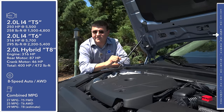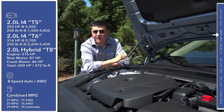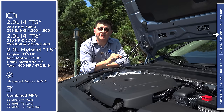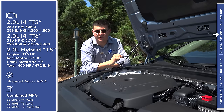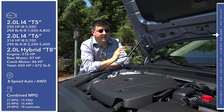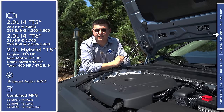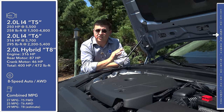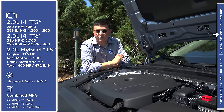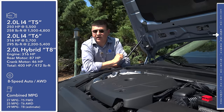There's one basic engine design for all S90 models coming to the United States, though Volvo works it into three very different drivetrains. All of Volvo's new engine designs are based on half a liter per cylinder, meaning we get 2-liter four-cylinder engines. Things start out with the base T5, which is turbocharged only and produces 250 horsepower and 258 pound-feet of torque, mated to an eight-speed automatic and front-wheel drive.